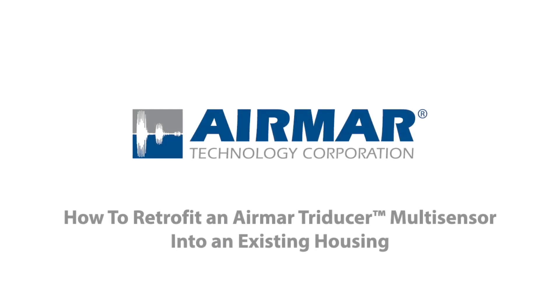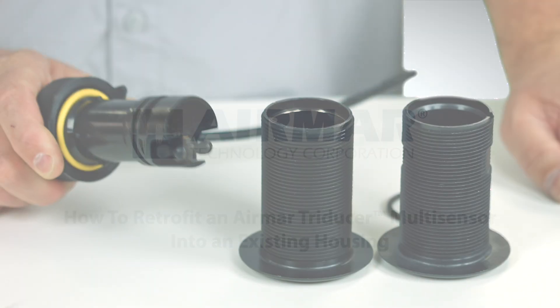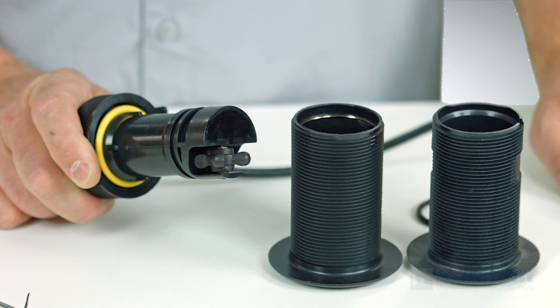If you're the proud new owner of an Airmar Tri-Ducer Multi-Sensor but you're not ready to haul your boat for the installation, you may have a compatible fitting already. I'm going to show you how to retrofit this into an existing through-hull fitting.